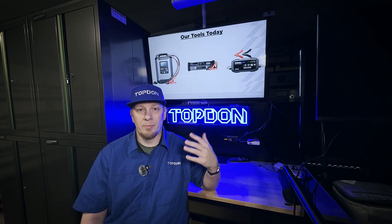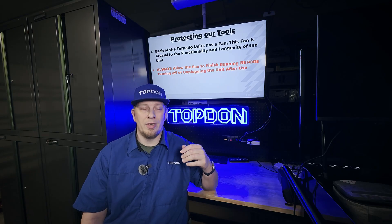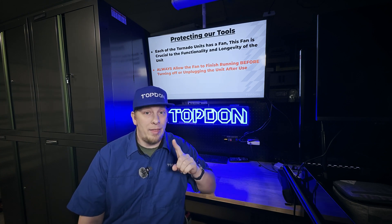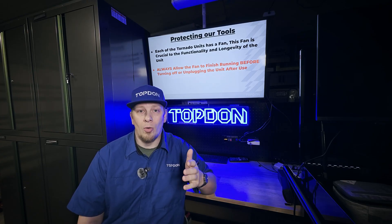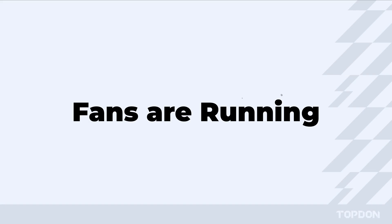Here are the tools we're going to talk about today: the Tornado 90000, the Tornado 120A, and the Tornado T30000. We want to remember that all of the Tornado units have a fan installed internally. That fan needs to be allowed to run after we use the tool before we shut the tool off and disconnect the power. We're going to show you a quick demonstration of that on the T120A.